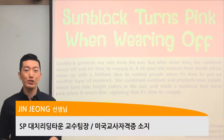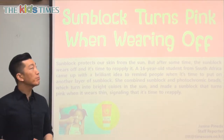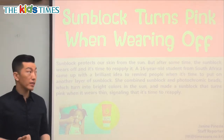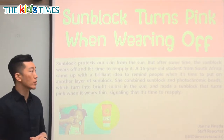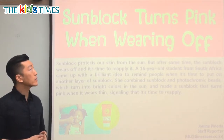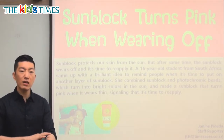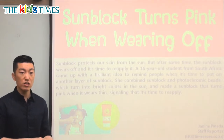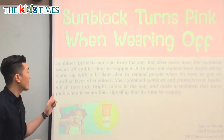Hello everyone, it's Jin Teacher coming to you from Reading Town. It's good to see you. Today's article says sunblock turns pink when wearing off. Sunblock is something that we put on our skin so it doesn't get burned from the sun when we're outside in the summer. This sunblock turns pink when it's wearing off — wearing off means it's coming off, getting thin, and the sunblock starts changing color into pink to let you know. Very interesting, let's find out what that's about.